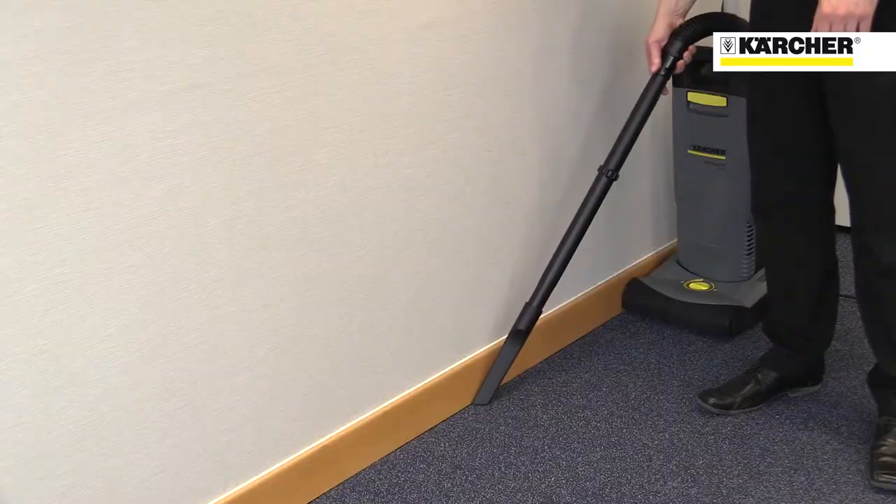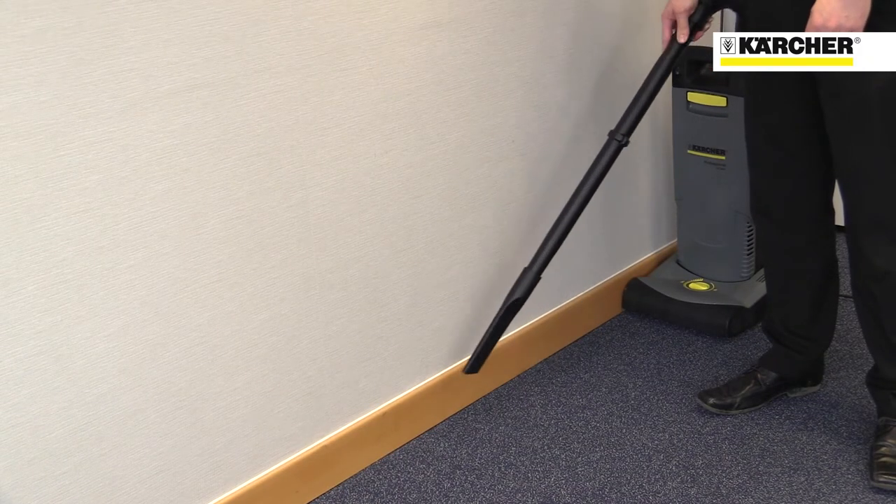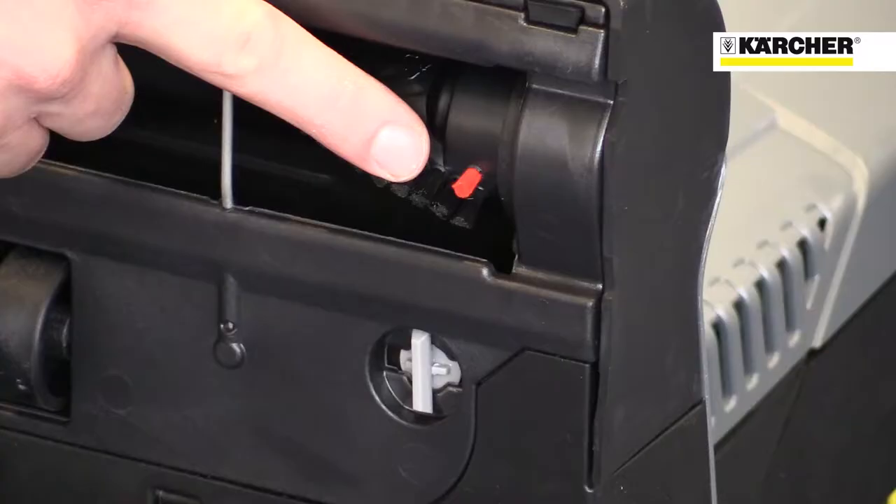The built-in wander hose and crevice tool clean right into corners and edges as well as up high. The roller brush also features a wear indicator and a slip clutch to prevent damage if something is accidentally sucked into the machine.